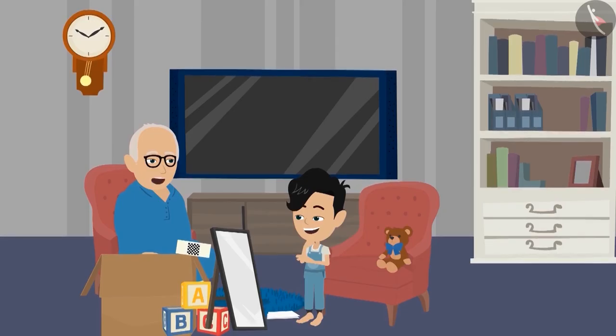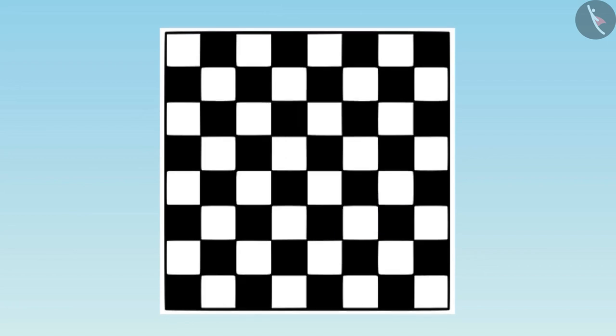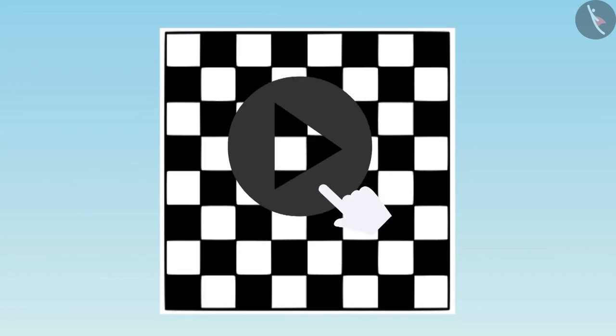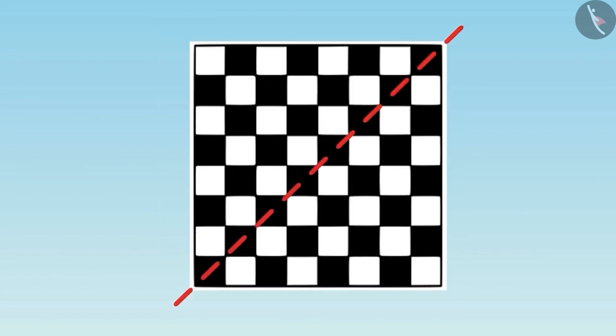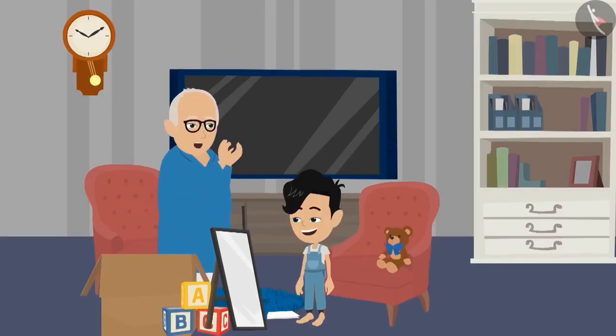Well done, Pinku. Now tell me whether we can place the mirror on some other line. Children, you also find and tell. Yes, Dadaji, see this. Well done, Pinku.